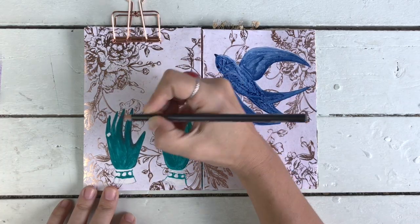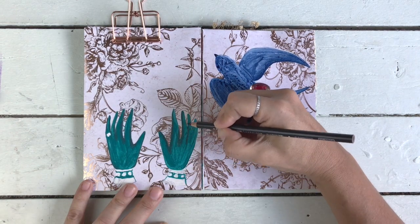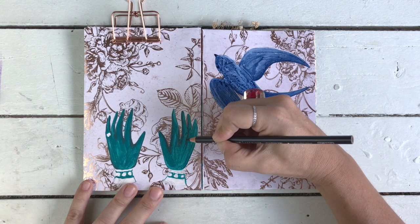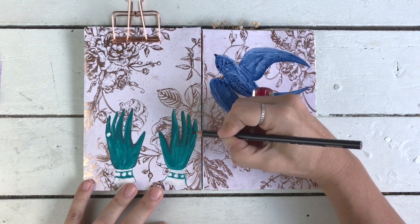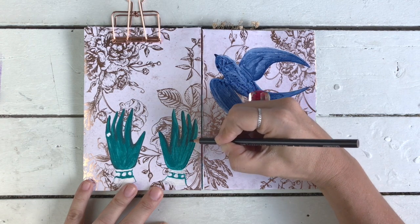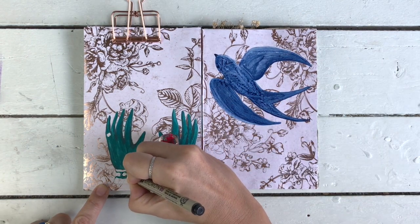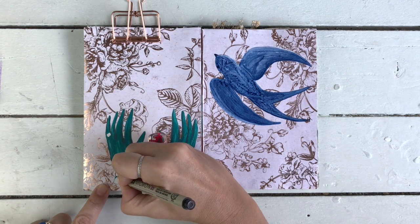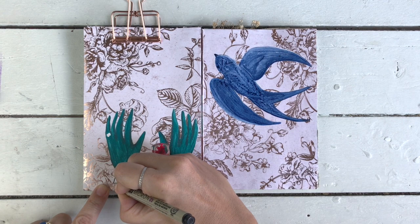When the paint is completely dry, I'm coming in with some Prismacolor pencil in this beautiful French Gray color to put in the shadows and give it a bit of dimension. I'm also using the Pigma Micron to define the outlines of what are going to be the little gemstones on the gloves. Oh, I love how it's coming together already.